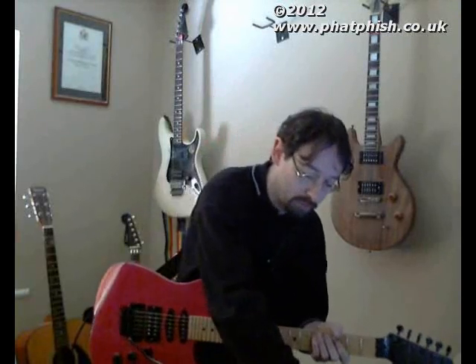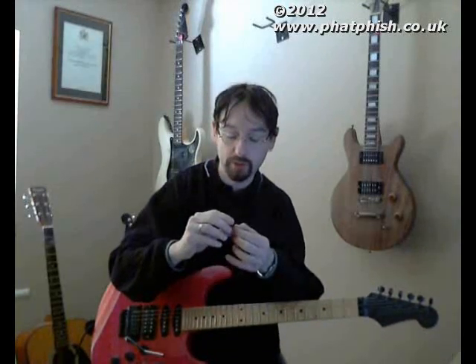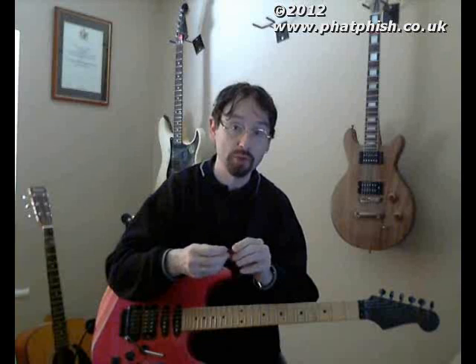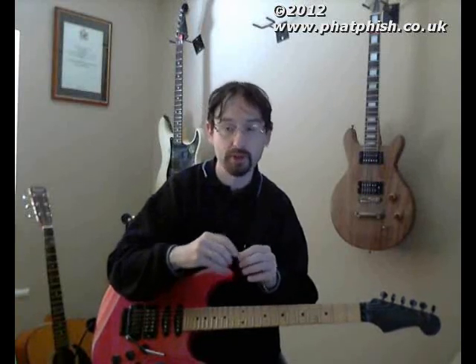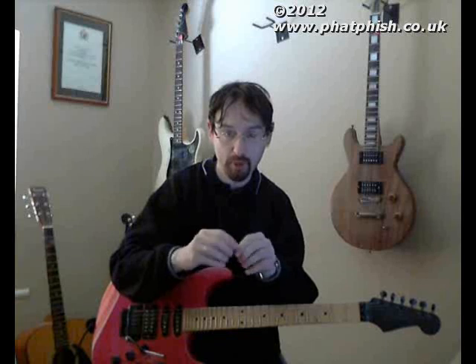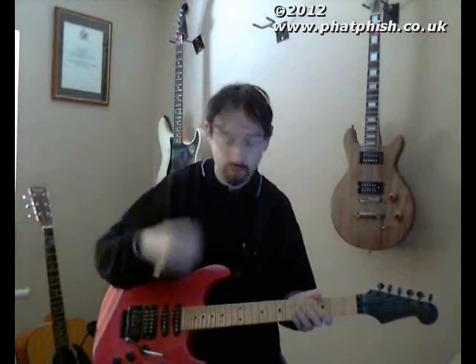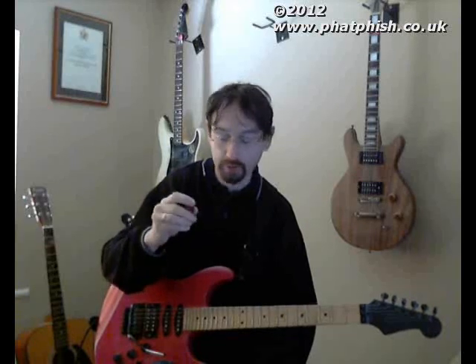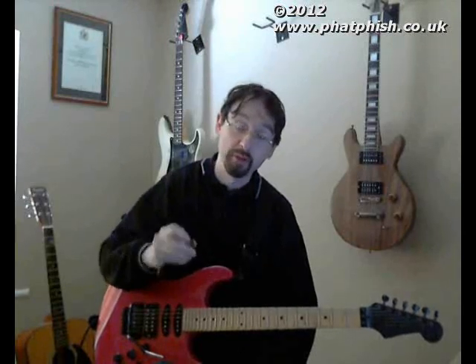Looking around the guitar show, I picked up one of these, which is made out of Purple Heart — it's an exotic hardwood. The guy selling these had a whole range, probably a couple of dozen or so, of different types of hardwood picks, in different thicknesses and with different acoustic properties. This one is made out of Purple Heart. It's medium bright, was the way it was described. I quite like the way it feels in my hand — it's a normal standard plectrum size and shape, which suits me. It felt quite comfortable, so I thought I'd buy one as an experiment, bring it back and see how it sounds.